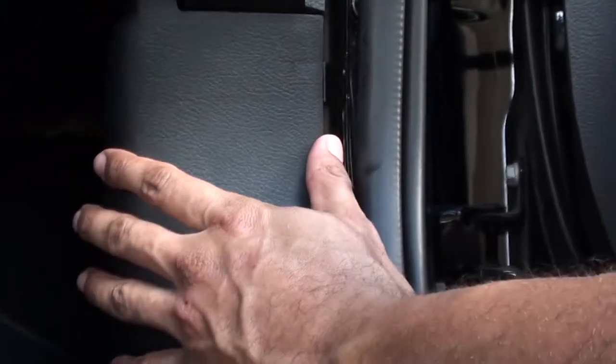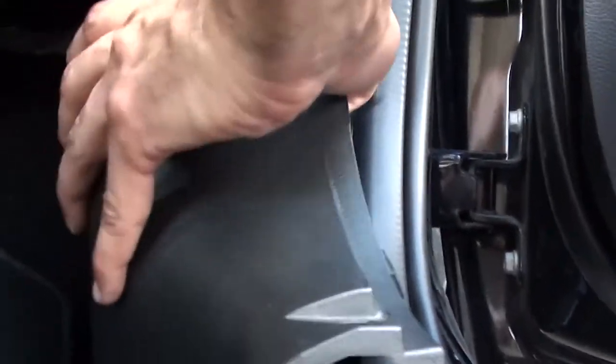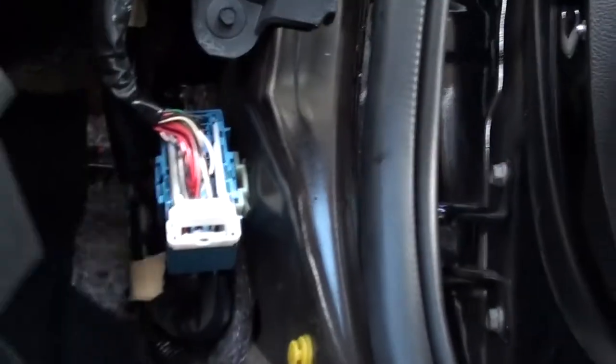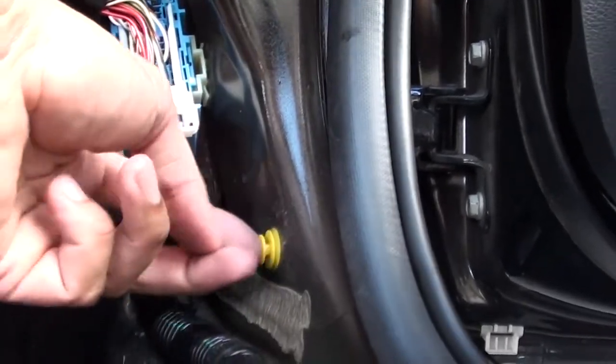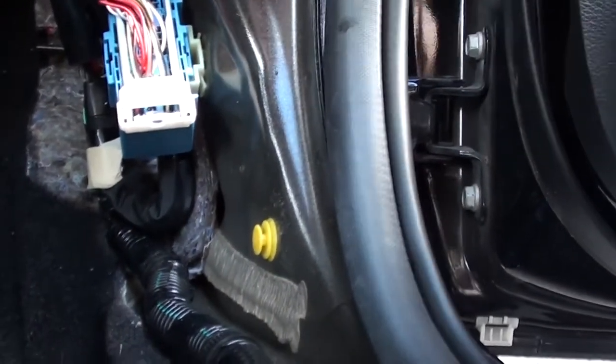Next, we need to reach back here and remove this screw-type clip — it's a plastic screw-type fastener. These can be annoying to remove, but just keep screwing and eventually it'll come right off. Set that aside. The next thing is to pop this off — no tools required. This clip may be left behind but comes off quite easily. Be careful, they tend to be a little brittle.